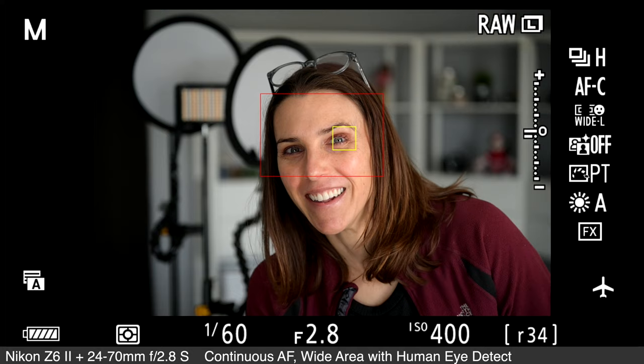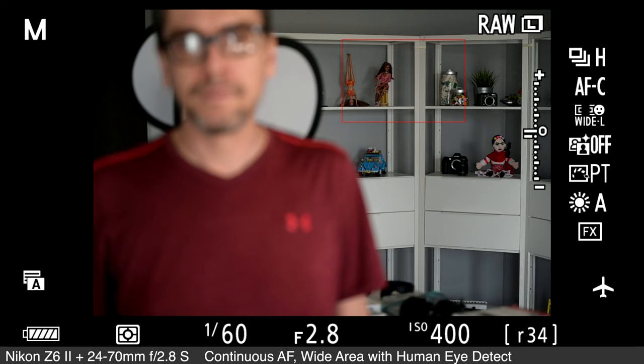I wouldn't say that Nikon's autofocus detection and tracking is quite at the level of Sony's class-leading autofocus detection and tracking, but they're definitely getting there. For the most part, I feel that the Mark II versions of the Z6 and Z7 bring the Z series into 2021.